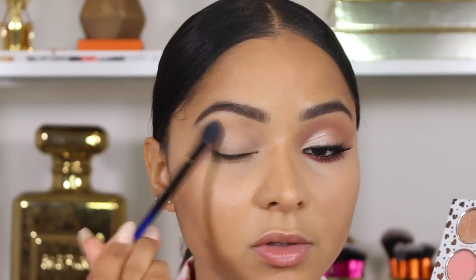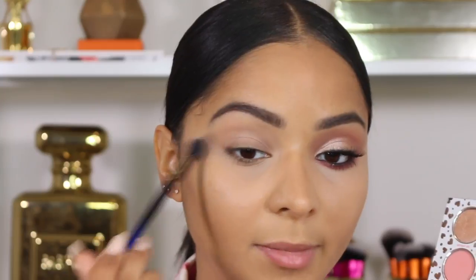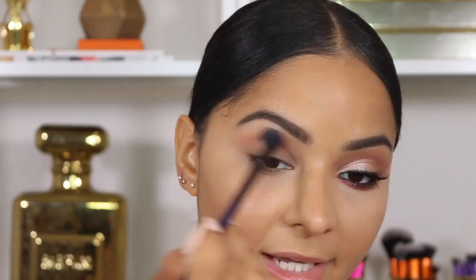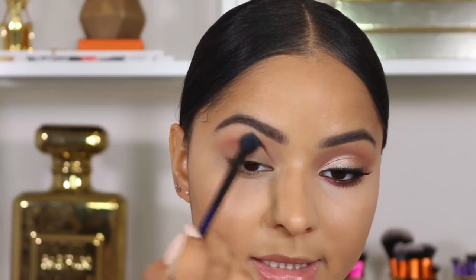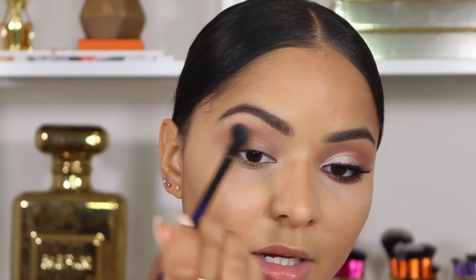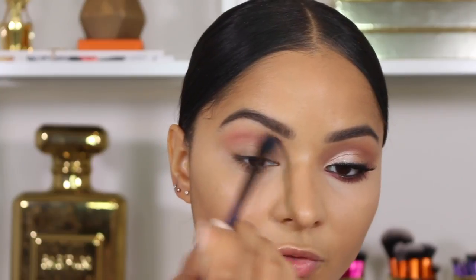To set the concealer on my eyelids, I'm going in with Buttercream Frosting using the Real Techniques B04 brush, lightly tapping off the excess and applying it all over the lid so the colors show up. Then I'm taking Party Time, a really pretty rosy shade, and working it into my crease — this color looks so beautiful against brown eyes. I'm blending with the new blue collection brush by Real Techniques, which is amazing.